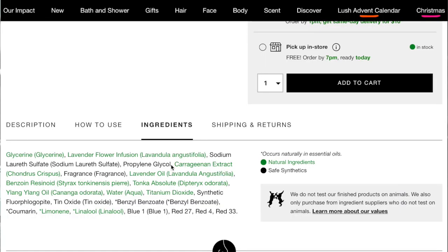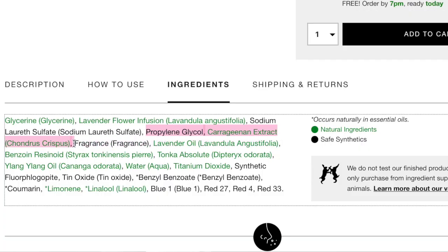To start, I'm going to do what so few, if any, did, and that is actually look at Lush's ingredient list for their soap jellies. The ingredients that Lush uses to turn their soap into jelly comprise three main ones: carrageenan, glycerin, and propylene glycol.